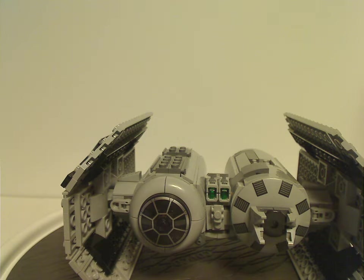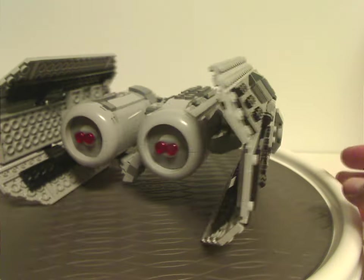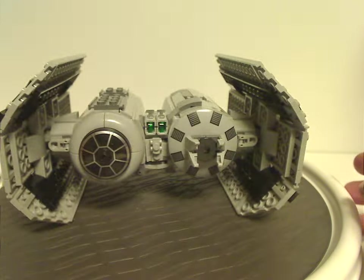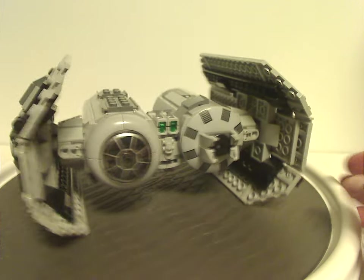And now on to the TIE Bomber itself. This set as a whole is crazy to see — it's been remade for the first time since 2003, which is truly insane. As you can see, a lot of design elements here, resembling most later TIE Fighter sets over the last few years — sort of like the 2021 smaller TIE Fighter — with similar designs, but at least it's a TIE Bomber, so it's a little bit different.